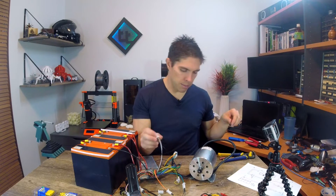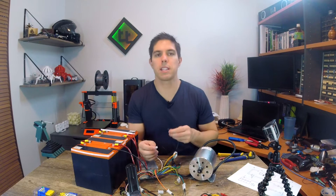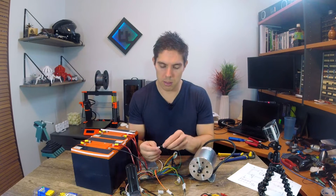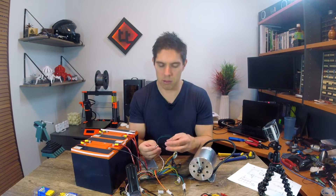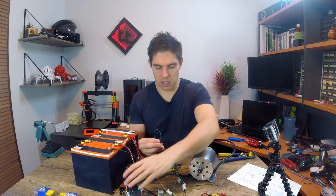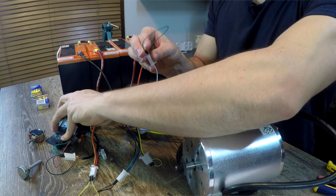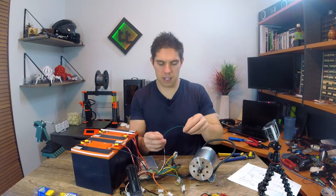One or two more things to try. There's a braking wire, and you'd expect it to kill the power to the motor when the brake pedal is switched. This will connect to my braking foot pedal. Giving it some throttle and then shorting the brake wire — it worked exactly like we want it to.